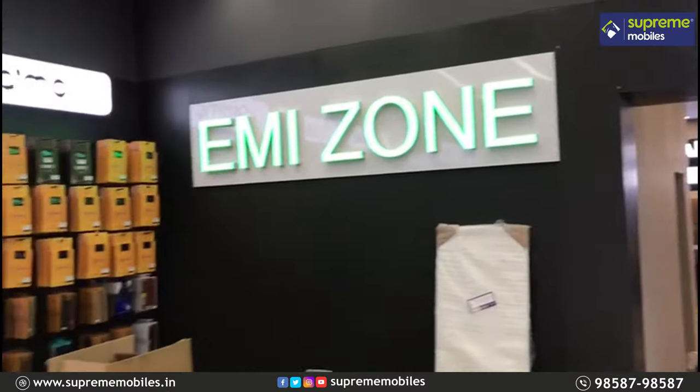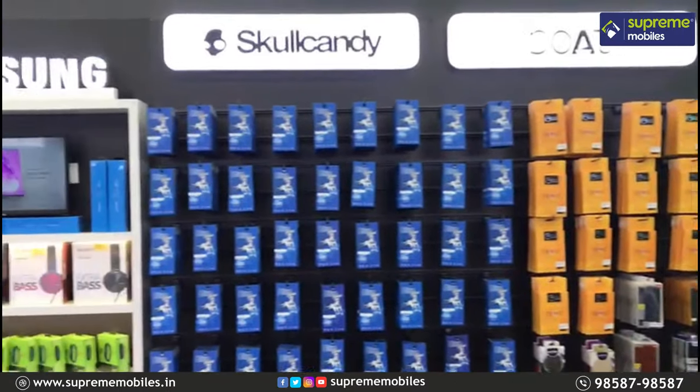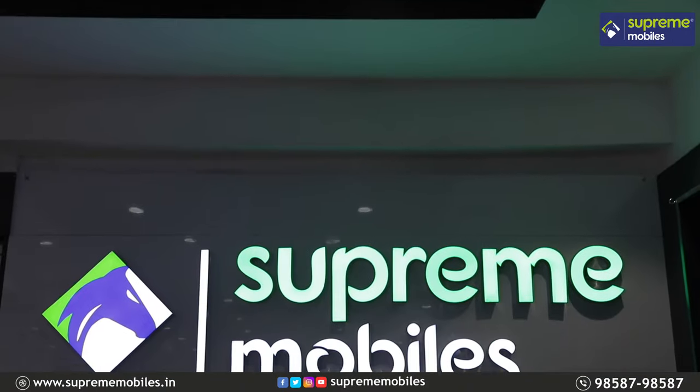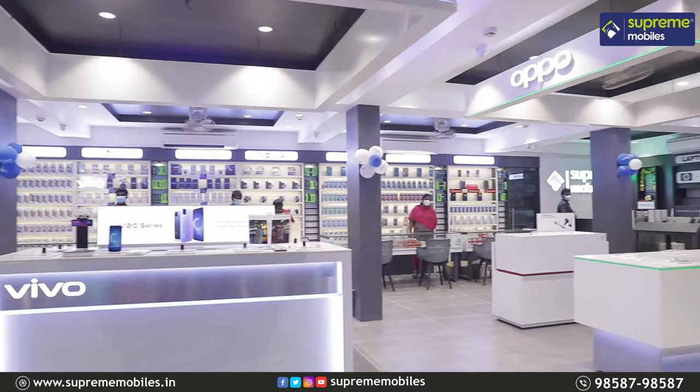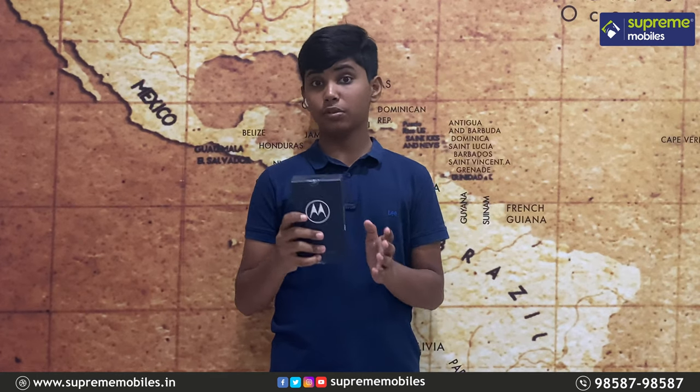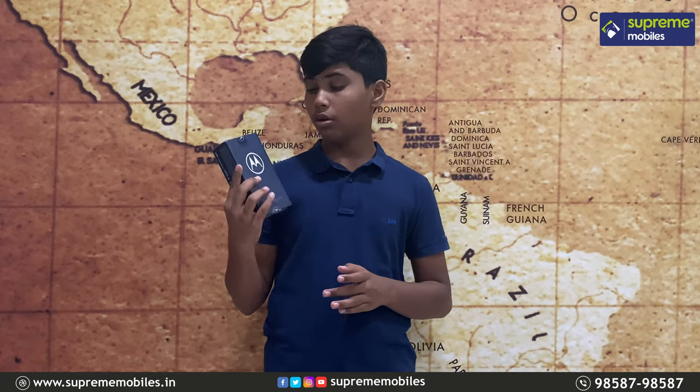You can purchase a Supermobile anywhere in the world. As you understand, this is a review of the Motorola One Fusion Plus.